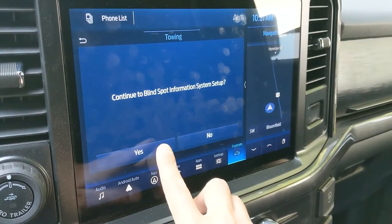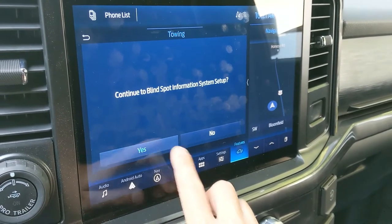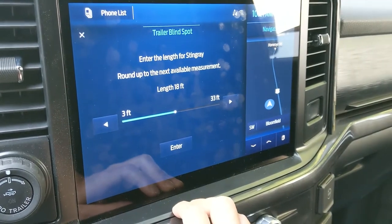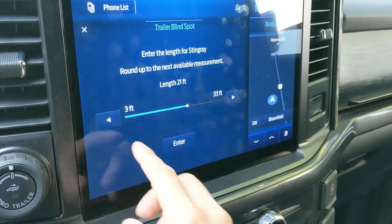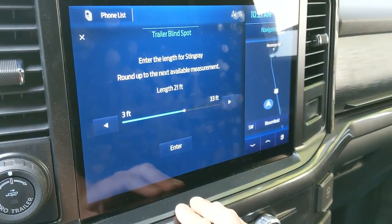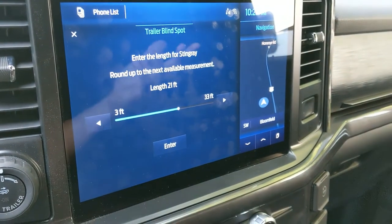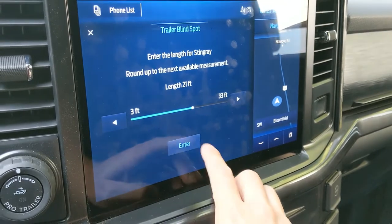This is for the blind spot setup, so it'll ask you to put in the trailer width and length and all that. So length is — it goes from 18 to 21, so being 19, I'd rather it be a little more conservative. So we'll say 21.